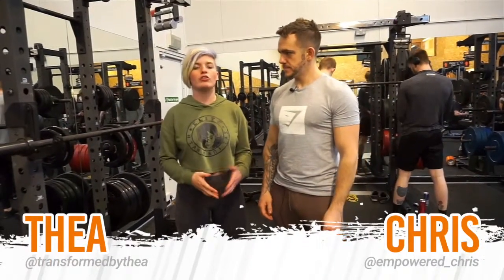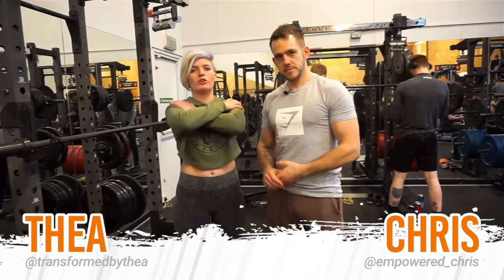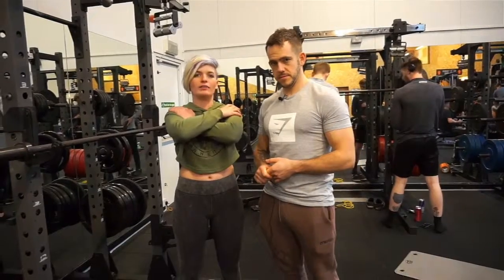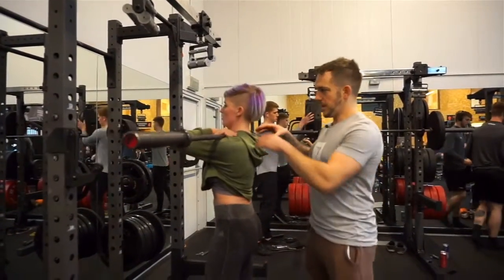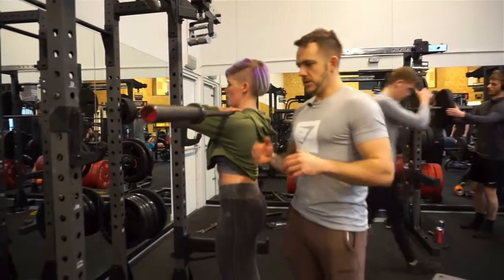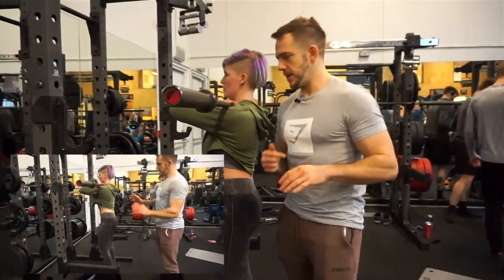Hi guys, so we're going to go through the Cross Arms Front Squat for those of you who are not as mobile. We're not going to go through the whole front squat here, we're just going to talk about why we've got our arms crossed. If you need to know how to front squat, just check out the other videos.